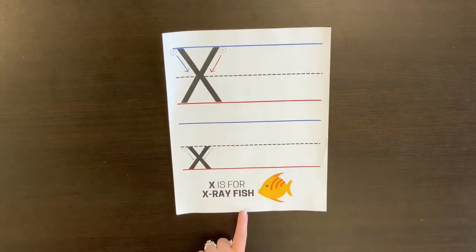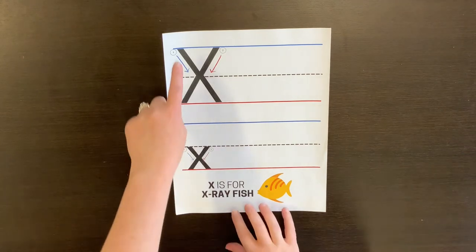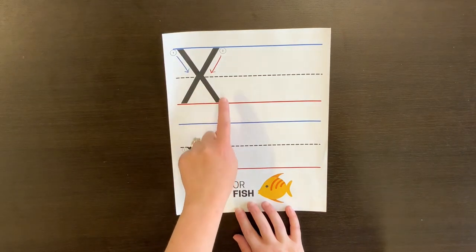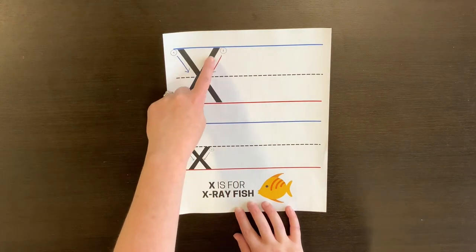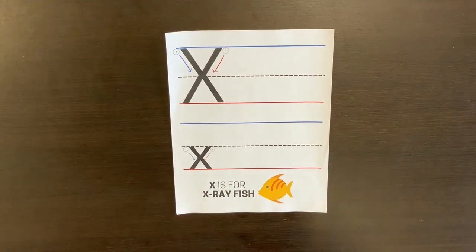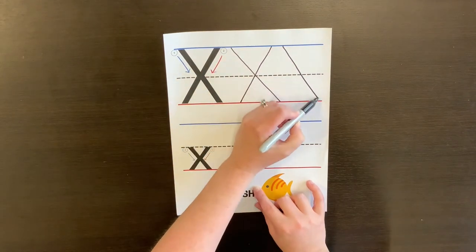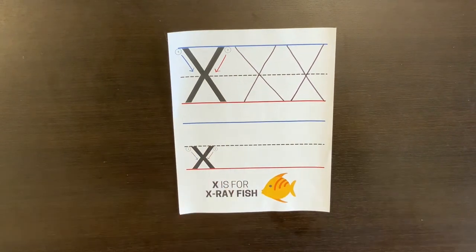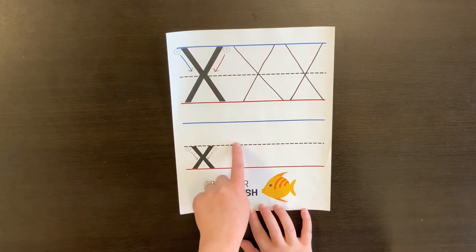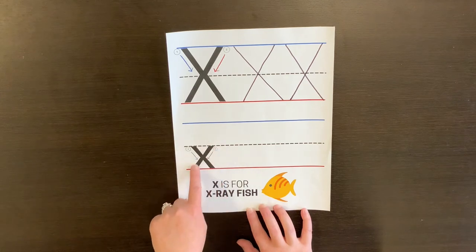In this week's kit you should have received this practice sheet. To make the capital X, you start on the top line and go down at an angle, then come back up and go down at an angle. To make the little x, you start at the middle line and go down at an angle, then go down at an angle.